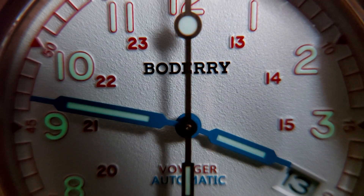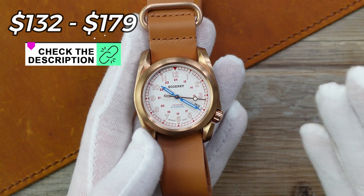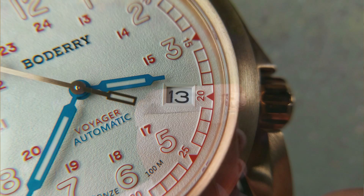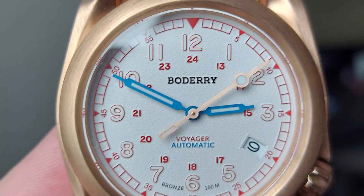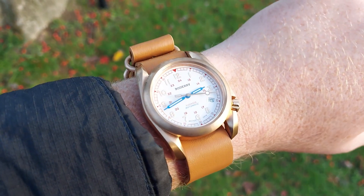Welcome to my review of this, the Bauderi Voyager in bronze, $132 to $179, depends if it's on sale or not. Does a Chinese-made watch playing strong homage to a Batucci have any good? Is this something you should add to the collection? I believe this is a very fun watch, perfect for the fall or autumn season. Let's get on with it.